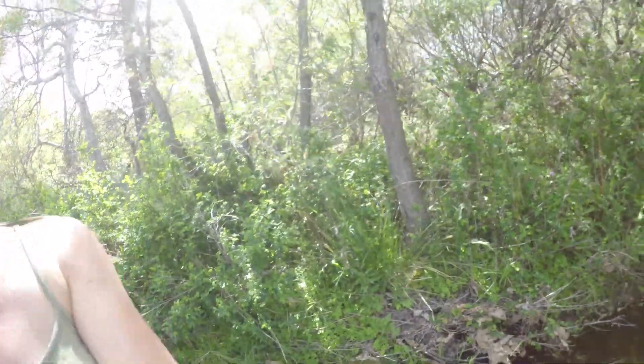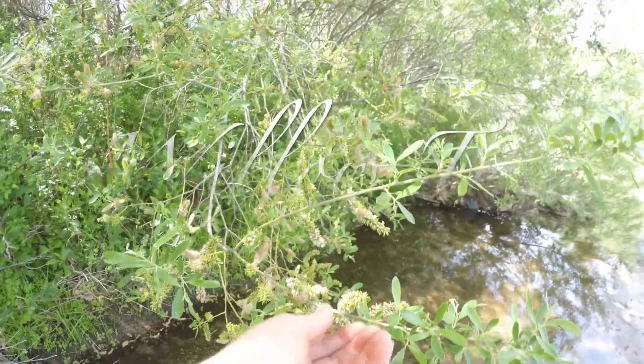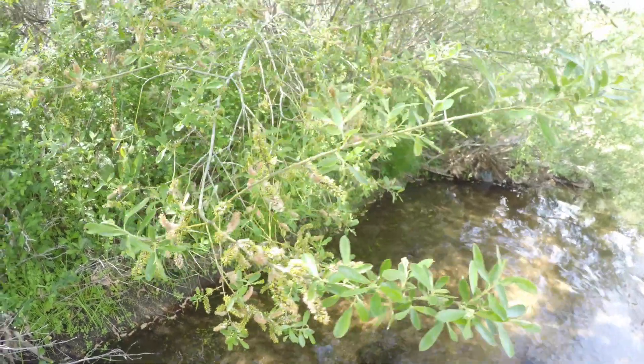But once you start looking at it, you can start identifying how intricate all these little things are. This tree right over here is a willow. You can tell by these little — I call them willow caterpillars. I'm actually not quite sure what the real name is for them.